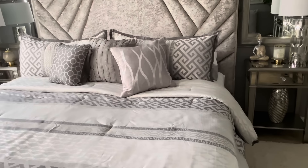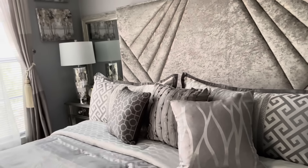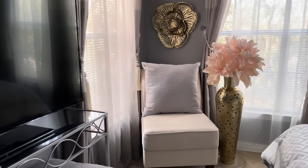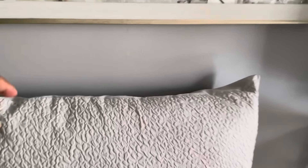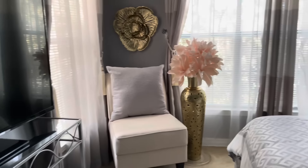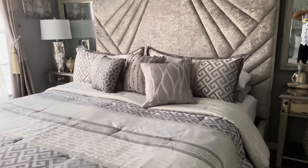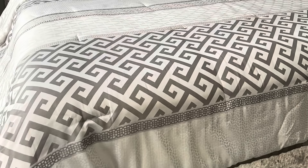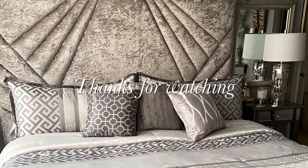It looks nice and goes well with my curtains. The curtains look beige on camera but they're actually gray — you can tell when you take them down. I also got some pillows from Roses that were $7.99 each, and I placed those around. I just wanted to come on and share all this with y'all. I will see y'all in the next video — thank you for watching!